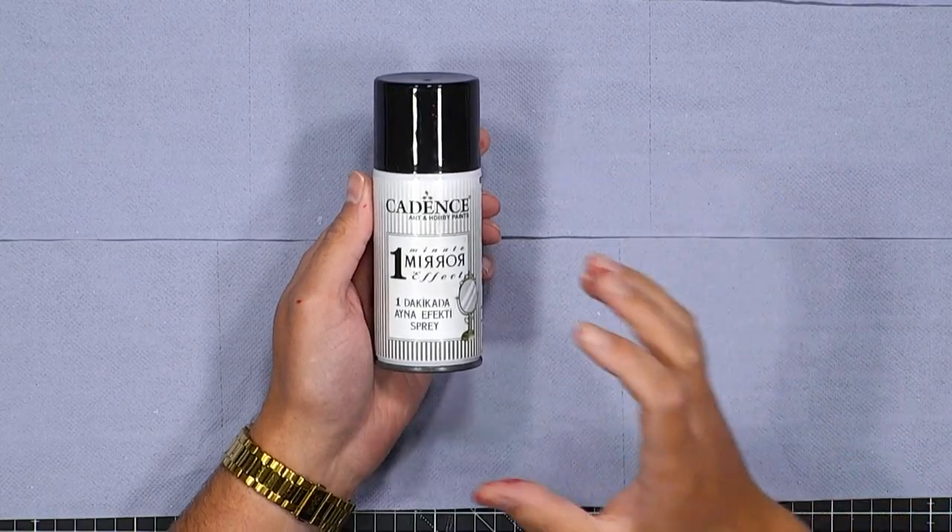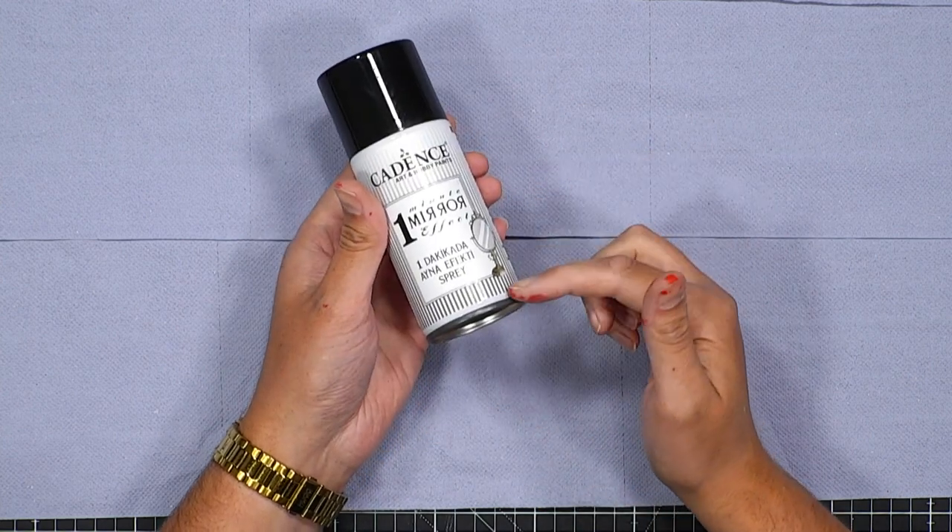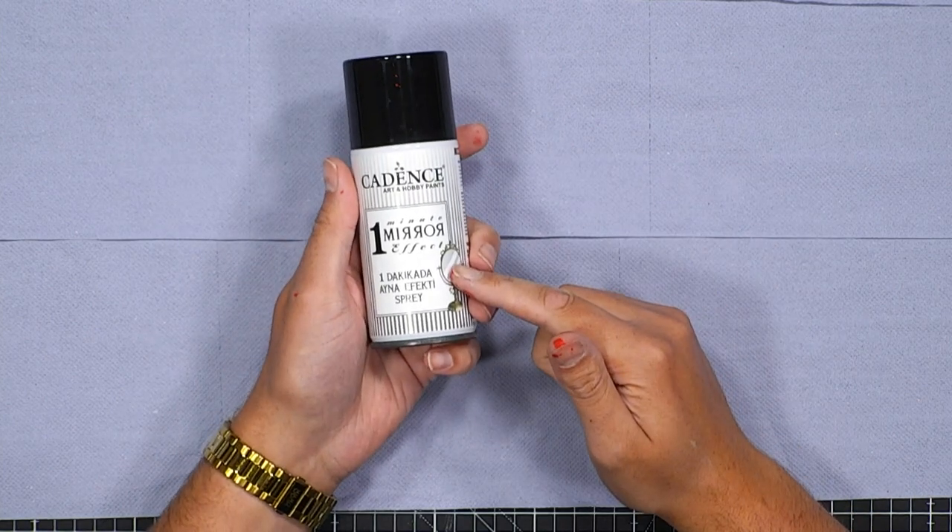This particular can is compressed down into an aerosol form, so when using this you want to give it a light shake and it is ready to go.